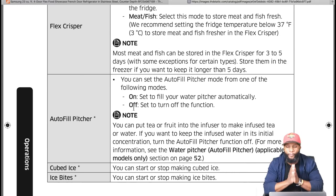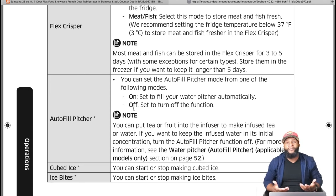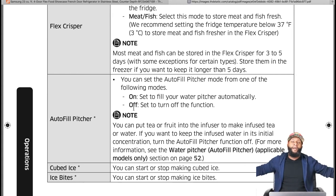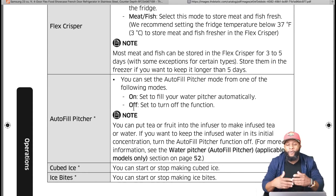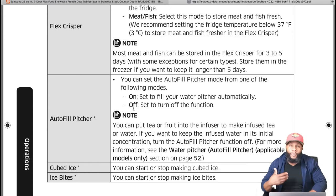For the Autofill Pitcher: set it to On and it fills your water pitcher automatically. All you do is pull it out, pour it, drink it, put it back, and it fills itself back up. Nobody else has this right now — it really stands out on the Samsung unit. You can turn it on or off. You can also put tea or fruit into the infuser to make infused tea or water.